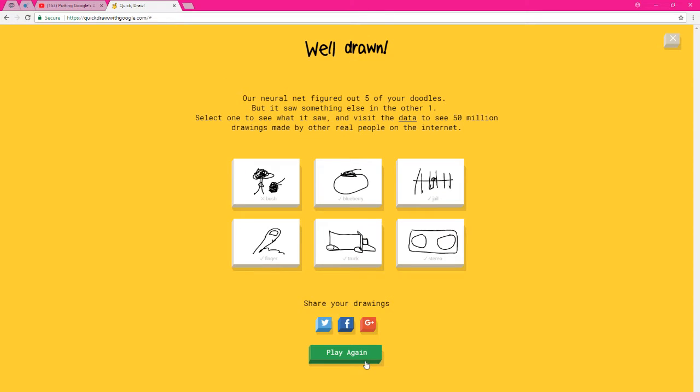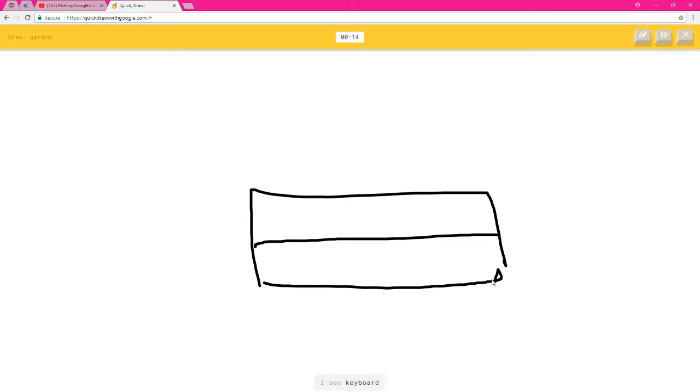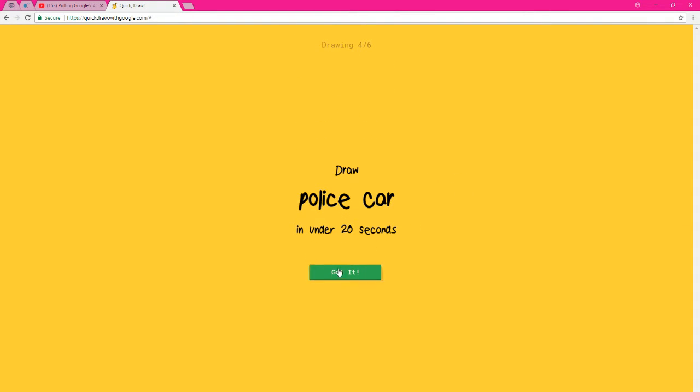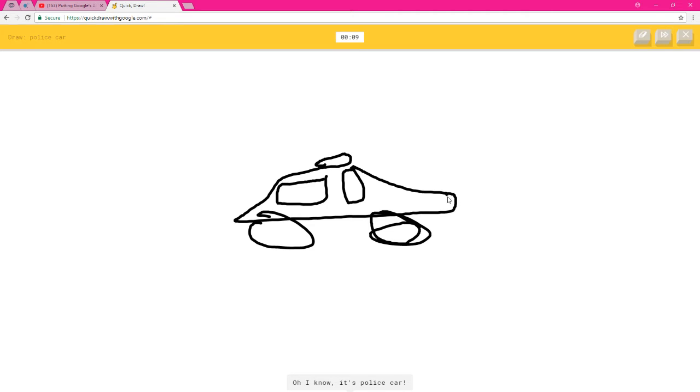Okay, he pissed me off — I'm gonna play one more time. Garden — I see bench, keyboard, the Great Wall of China, diving board, school bus, bottle cap, van, or saw. I'm stumped — sorry, I couldn't guess it. A chandelier — I see golf club or nose — oh, I know it's chandelier! A rifle — I see zigzag or envelope — oh, I know it's rifle! I see shoe, spring bean, or submarine. I see yoga, trombone, or crocodile — oh, I know it's police car!